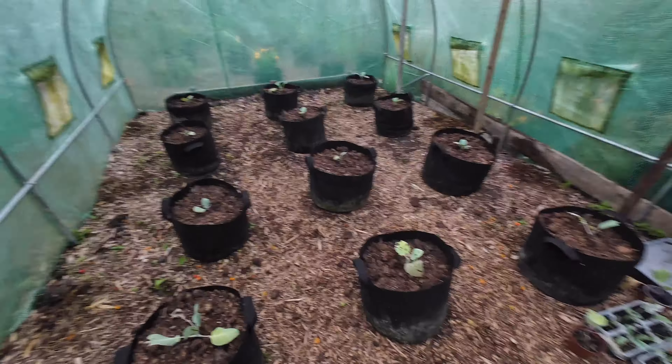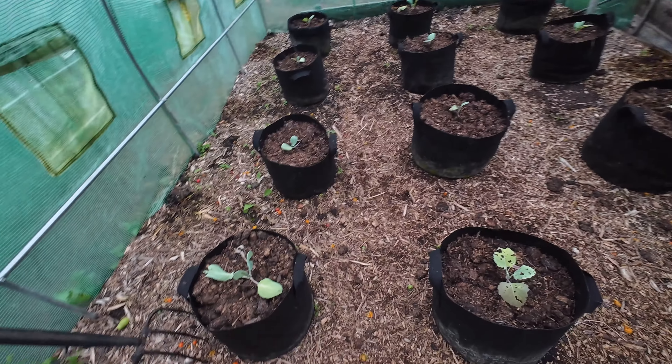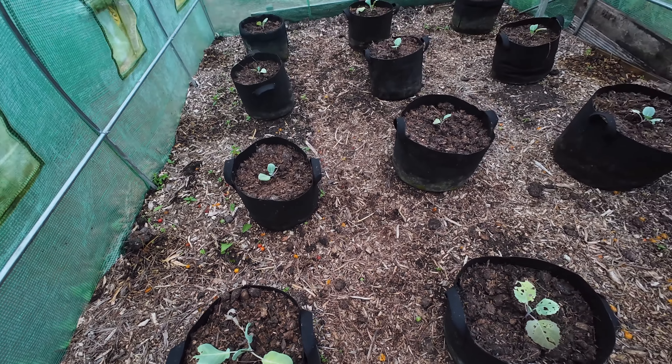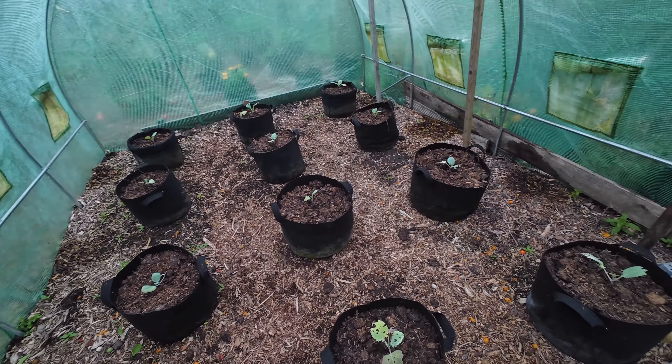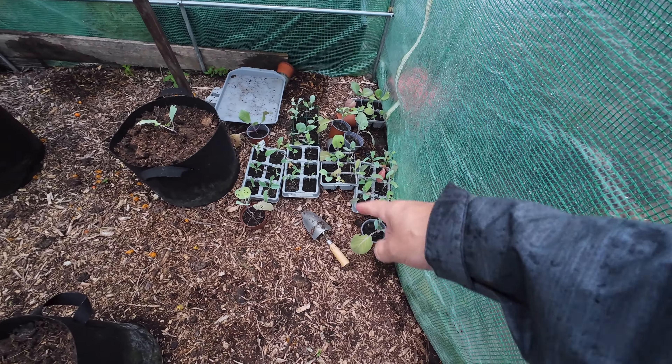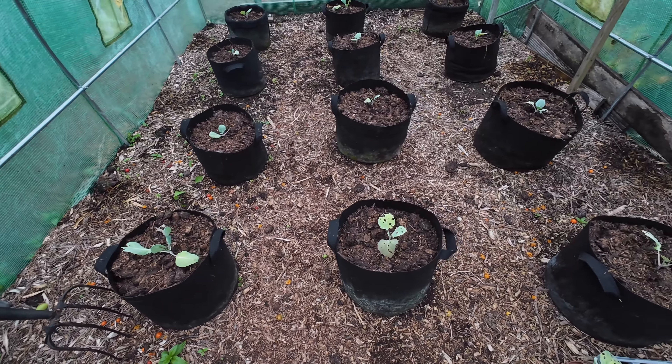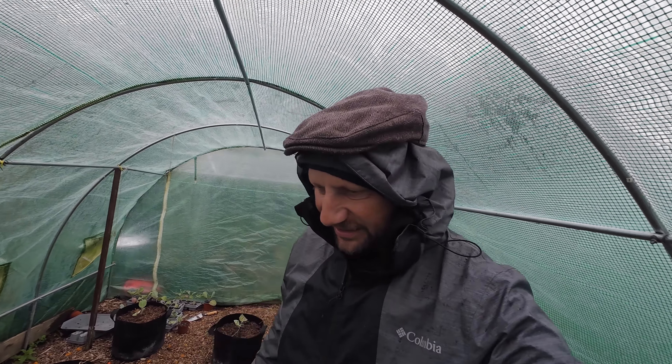Hopefully these cabbages have done alright - let's have a look. To be fair these are doing okay actually. They've survived the past four or five days, and I've got a whole load more to put in somewhere. These are a bit of a positive - no perishing on this polytunnel yet, but it is a year younger than the other one. So many jobs to do.